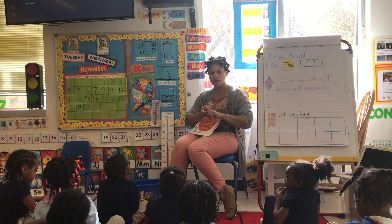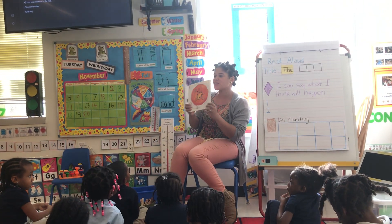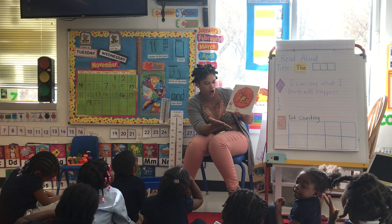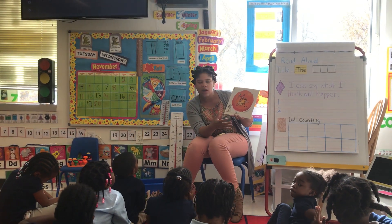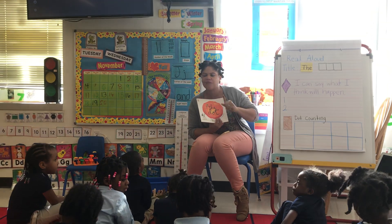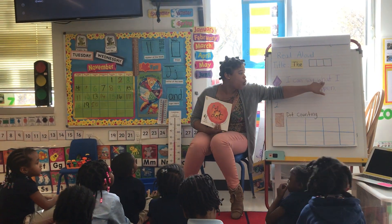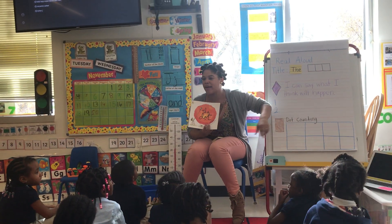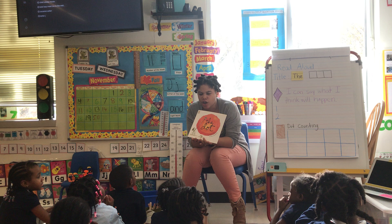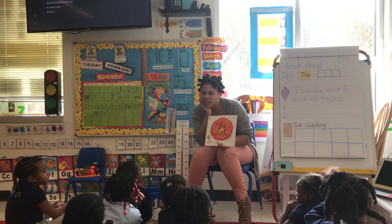First warning. So, we talked yesterday about looking at a book and thinking about what we see on the cover. Let's say this first: I can say what I think will happen. So, when you say what you think will happen, you make a prediction. Or you use the images that you see and you think.